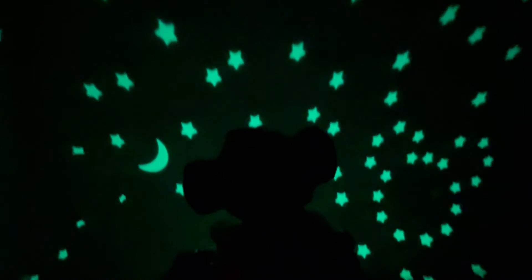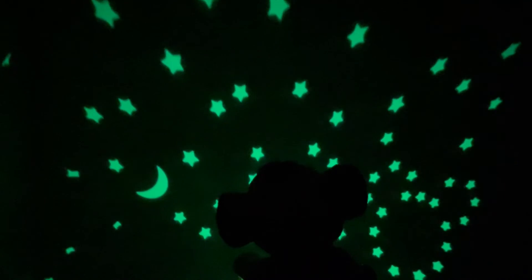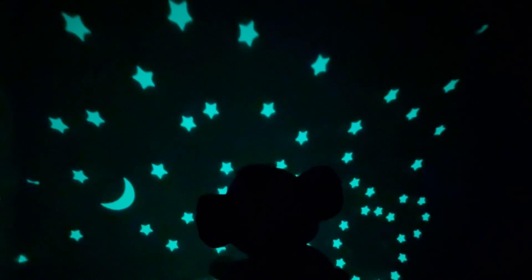Alright, this is the Starry Night Simba Lion King toy. Trying to find the button here — so that turns it off. You can make it green, turn it off, and then there's a button up here that you can change the two colors: yellow or green.